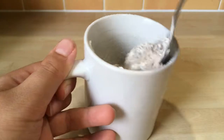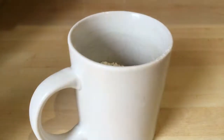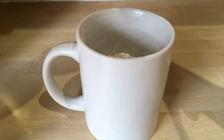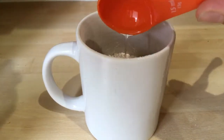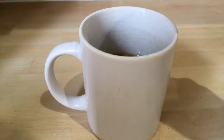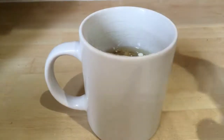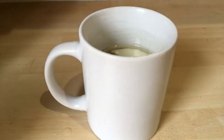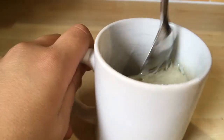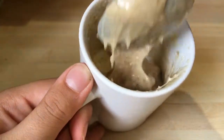Once you have this, you want to add your vegetable oil — three tablespoons. Once you have your vegetable oil in, you want to add four tablespoons of milk. Once you've added all your wet ingredients, give it a good mix until it's all well combined. You should have a batter-like mixture in your mug.